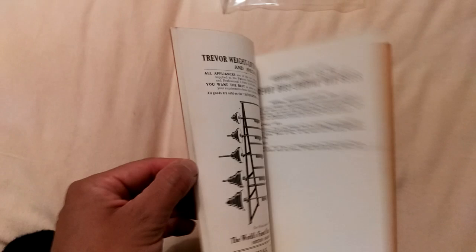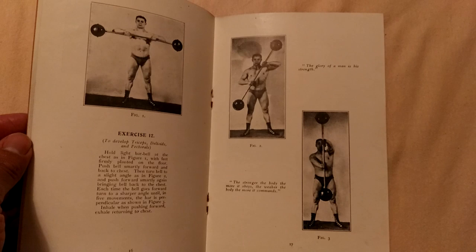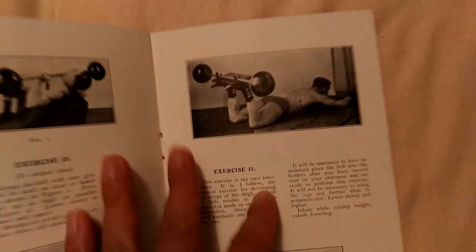There are some really old, cool photos here of him performing all kinds of exercises. I've covered the Tiger's Bend in the past, and you can see he's actually doing quite a lot of exercises here, using the Milo Barbell Company's original — I think this must be either the duplex or the triplex set that they had back in the day. Look at some of this stuff, it's really cool.